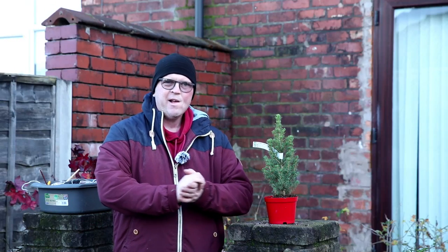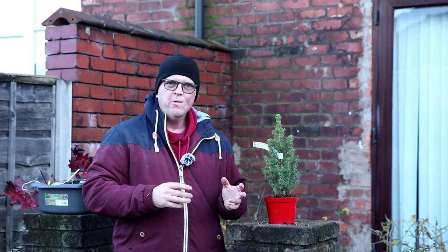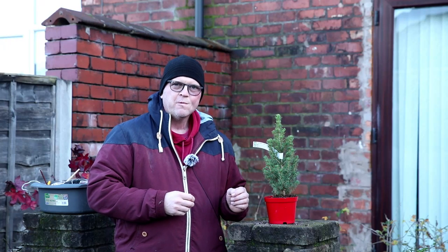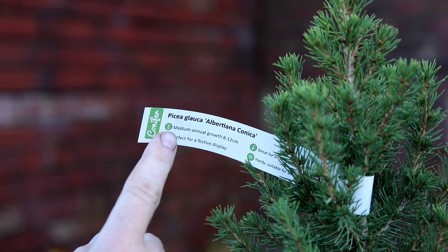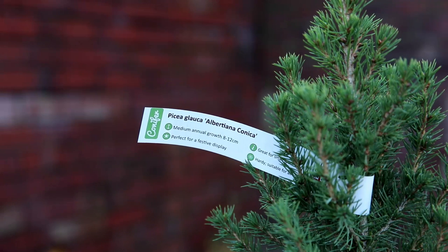Hello, welcome to Tony's Bonsai. I've got an interesting little pine here that's going to be great fun to work on, so let's take a closer look. It's a Picea glauca albertiana conica and you can pick this kind of tree up from garden centres really cheap this time of year.